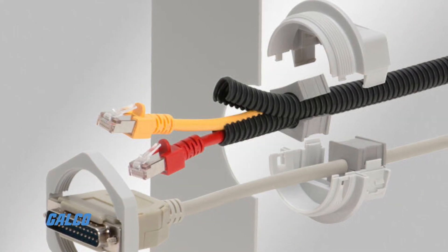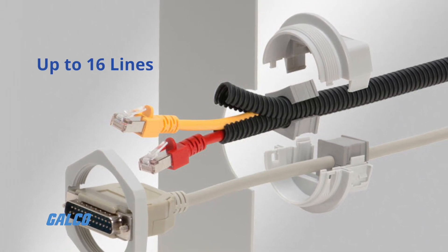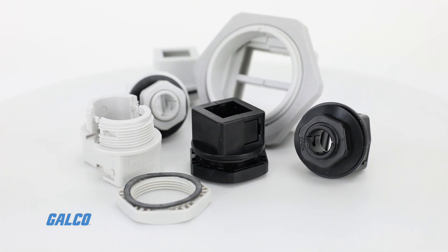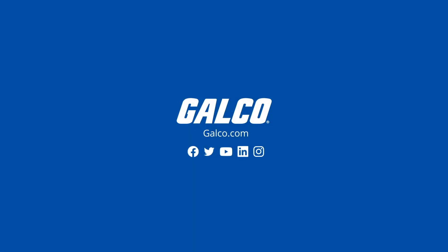By using multi-hole grommets, up to 16 lines can be routed with one cable gland. To learn more about the KVT series and other ICOTech cable management solutions, visit us at galco.com.